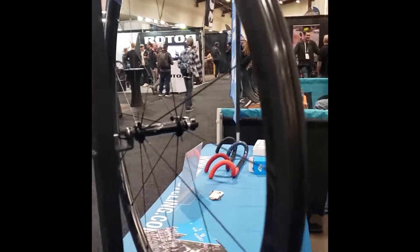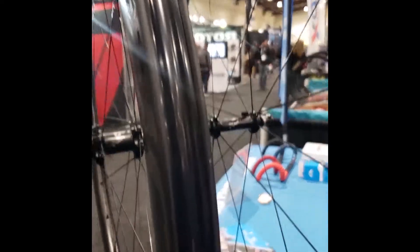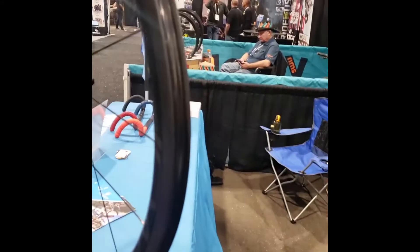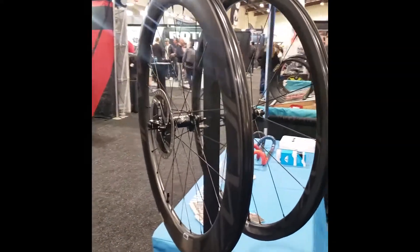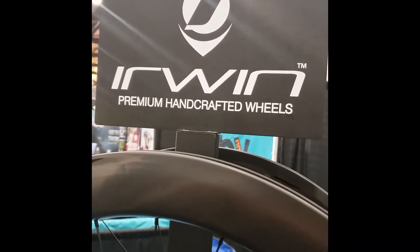One difference is the rim brake wheels do have ceramic bearings in the hub, while the disc brake wheels run on steel bearings — though Eric says it's negligible and you still get the same rolling performance. You can find these wheels online at irwincycling.com, and they're also available at The Cyclery bike shop — Steve Herrera carries them there. Eric, thank you very much — there you go, Irwin Wheels.